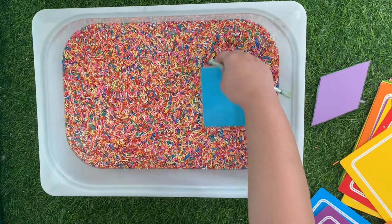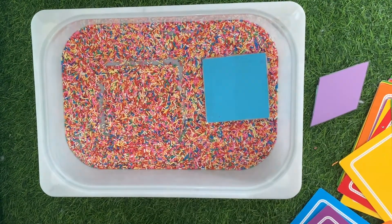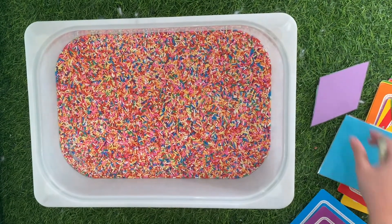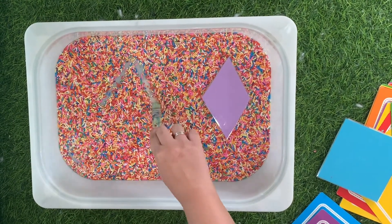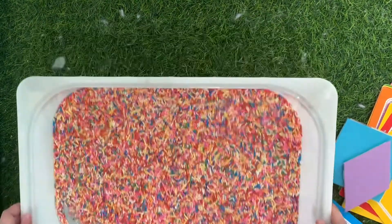You can also draw shapes or anything you like. Just use your imagination. Isn't that fun? Go ahead and click that subscribe button.